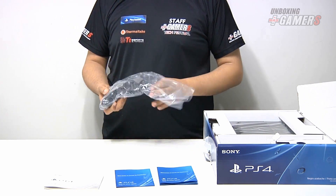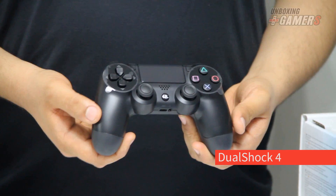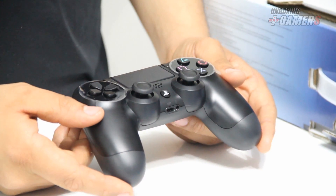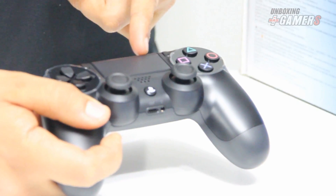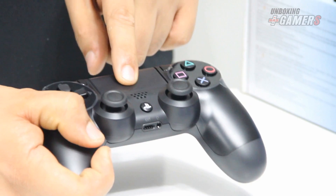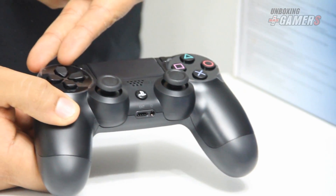Tenemos el control DualShock 4. El DualShock 4 es similar a su predecesor, pero tiene notables diferencias. Lo que más salta a la vista es el Touchpad, un panel táctil similar al que hay en los laptops para controlar el mouse. Tiene multisensibilidad y no solo eso, sino que también sirve como botón. En la parte delantera están los clásicos botones cuadrado, triángulo, círculo y X, y las direccionales.